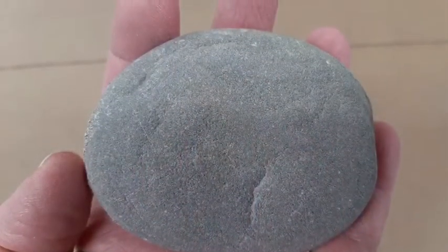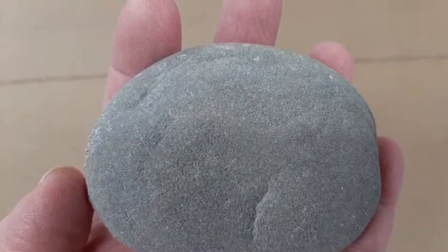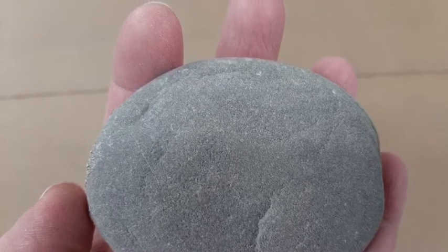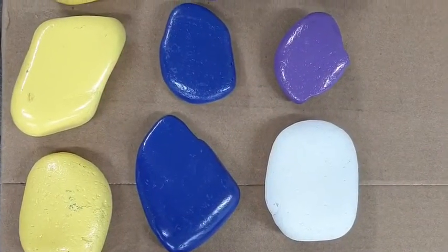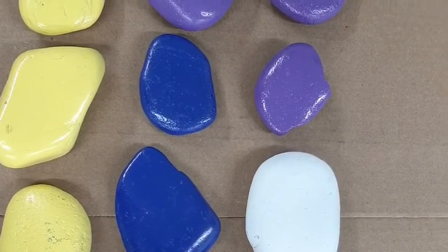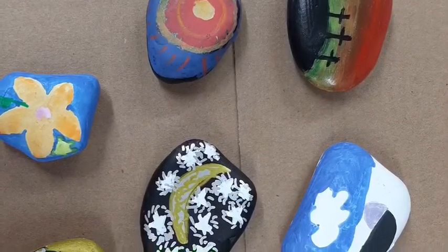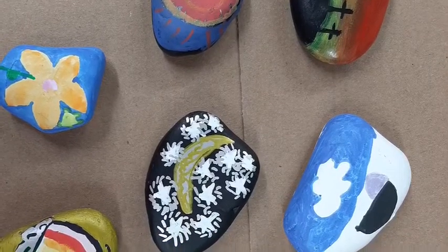Last year, we used Wisconsin Skipper stones. They were very smooth stones that were three to five inches. They were washed, and then they were spray painted. We needed several coats of spray paint to make a nice base for our stones. Then, we used acrylic paints or paint pens or Sharpie markers to make a beautiful design.